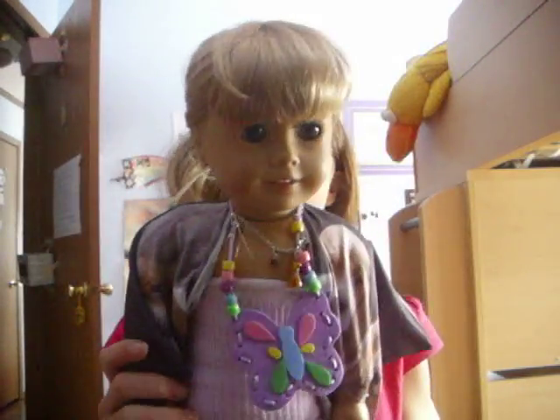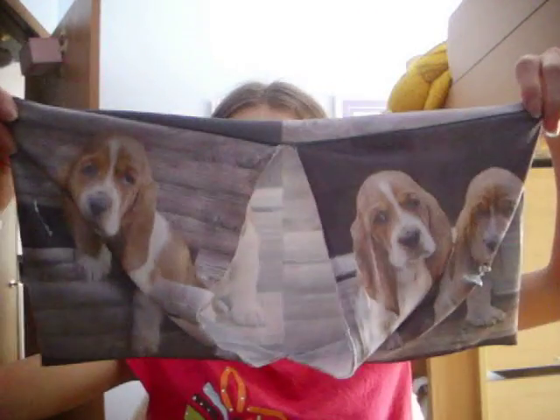All you need is a book cover and your American doll. That's all you need. What you'll do to make it is take your book cover and take this off here. So you have your book cover — it should be like this. Hers is puppies.